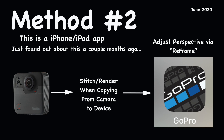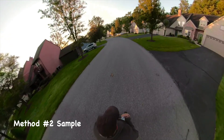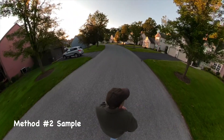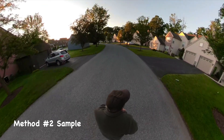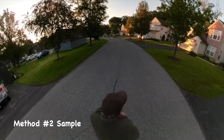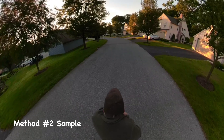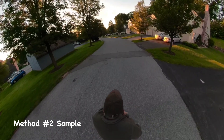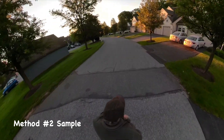Method number two utilizes an app that GoPro has come out with that works on the iPhone or on the iPad. Basically, what you do is you download the file from the Fusion onto the device, and then once it's on the device, you can do the perspective manipulation by utilizing what GoPro refers to as reframing. The downloading process is pretty fast compared to the usual method of stitching. However, I have a feeling that the price we pay is in clarity, because the output looked a little bit softer to me than it did with the other methods.